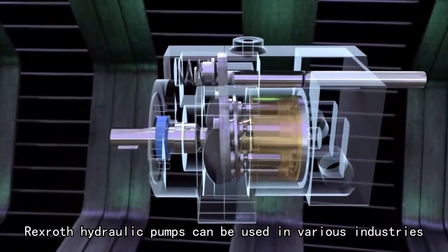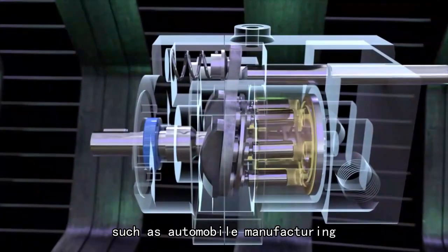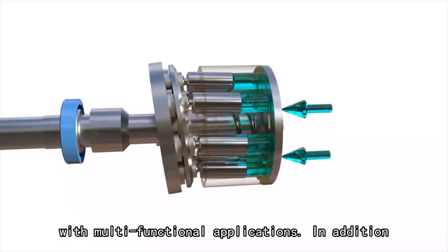Rexroth hydraulic pumps can be used in various industries, such as automobile manufacturing, petrochemical industry, heavy machinery, etc., with multifunctional applications.